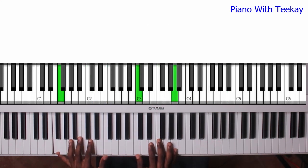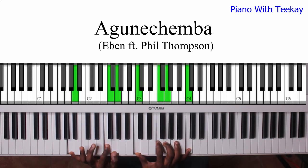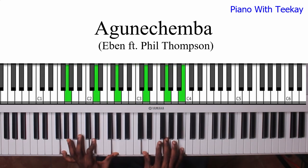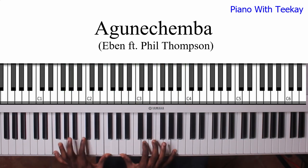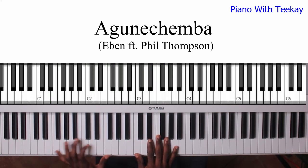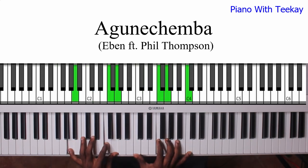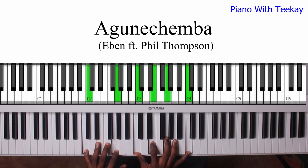Then you go 4 — remember that — then 5, then 6. Remember this chord with the 4 here. Then you go 7, 6, 5. Then you're going to go... right. Then... right. Then...